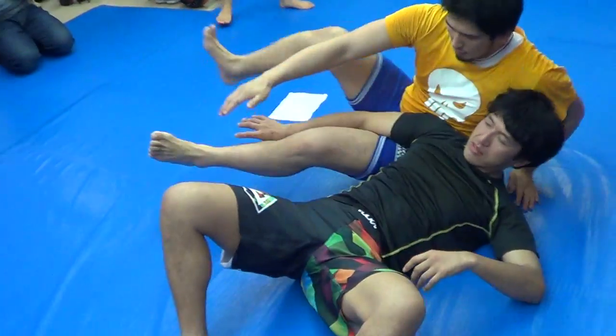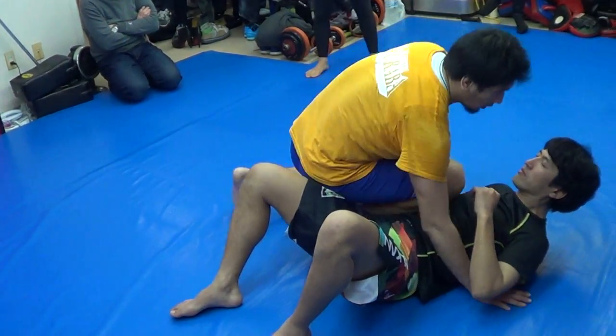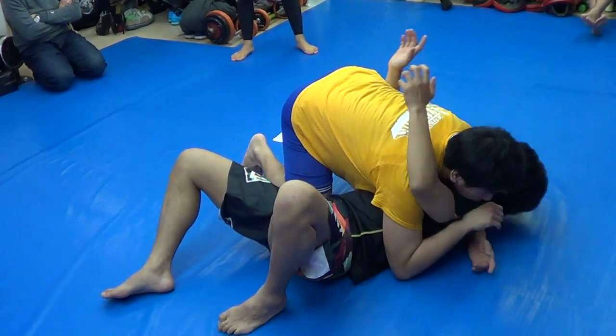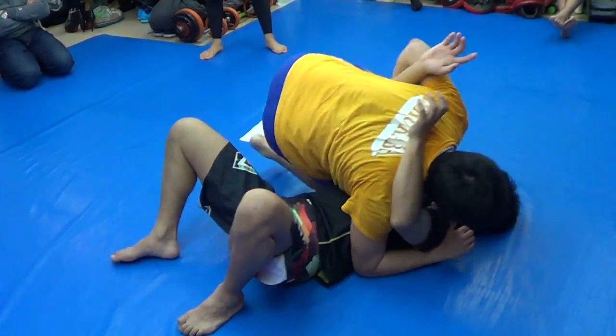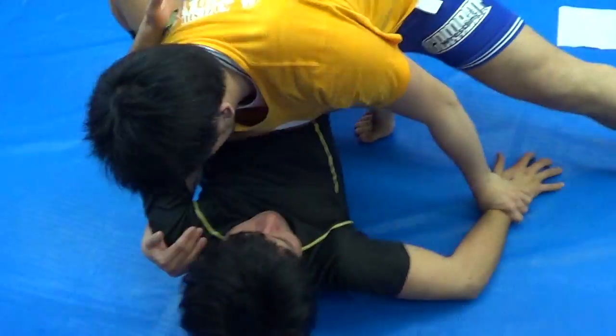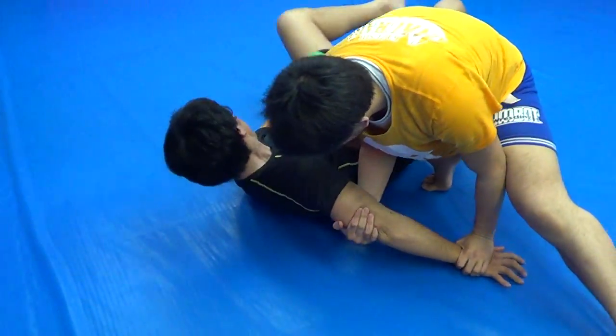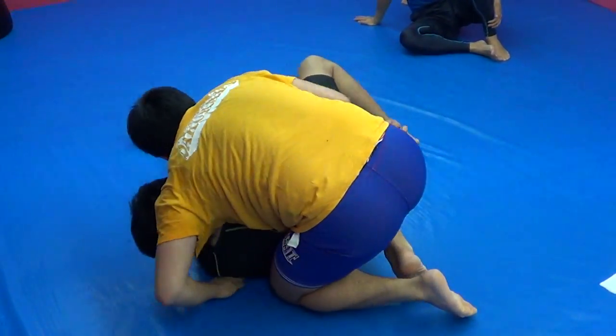He's a pro with 10 pro fights and a lot of amateur fights. Wrist staple, knee on chest, sword flex. Now arm pull to back mounted crucifix — take the back.